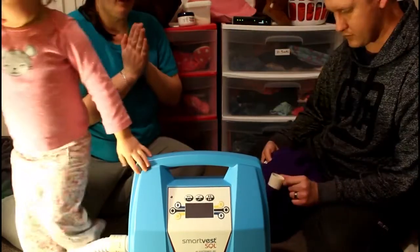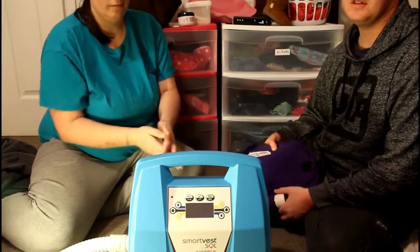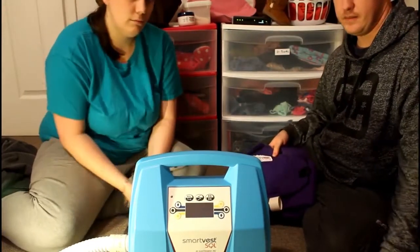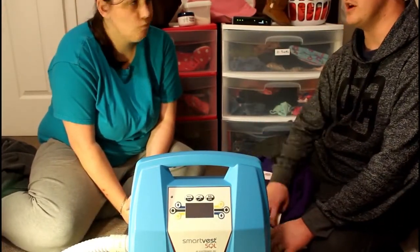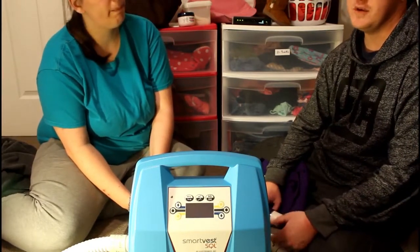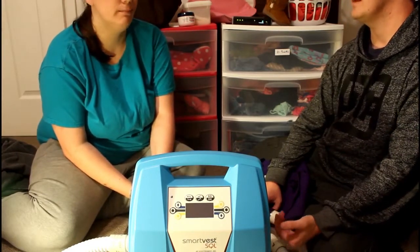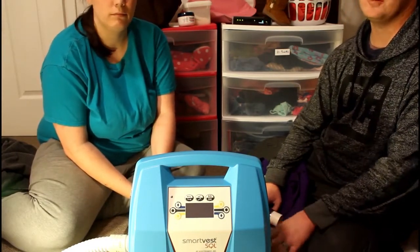We love it. It's a gift from God — that's how big a deal it is to us that something can help Caitlyn so much. Having one we really like means we're going to use it every single time. Caitlyn's not going to miss out on treatments ever.